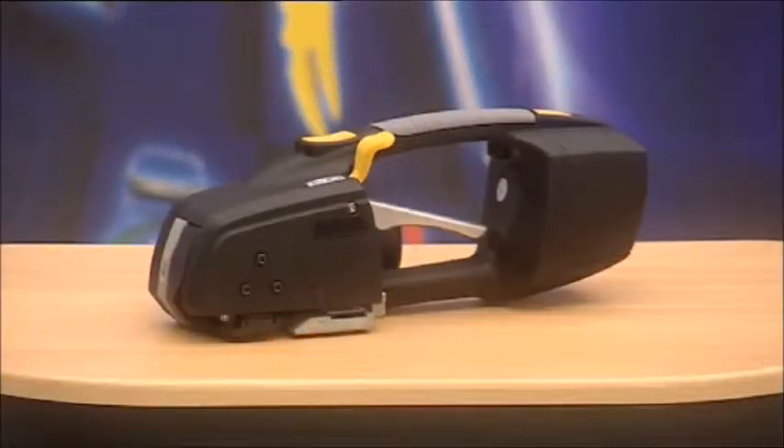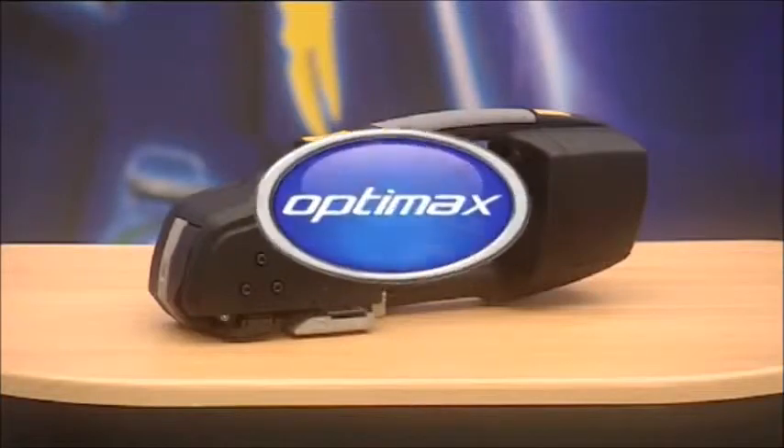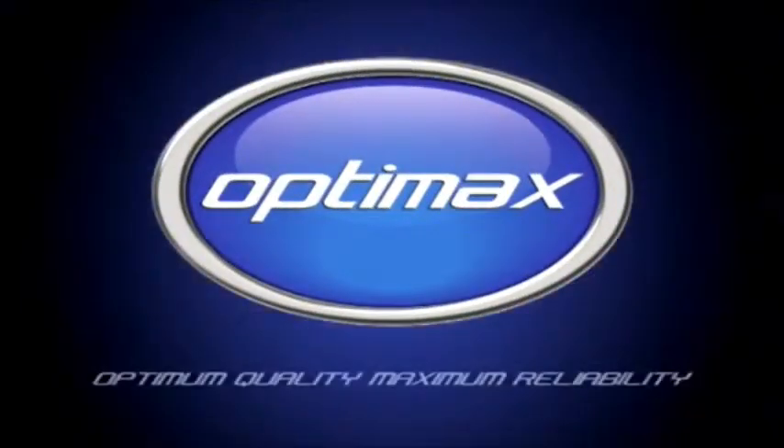ZXT battery-operated strapping tools from OptiMax. Optimum quality, maximum reliability.